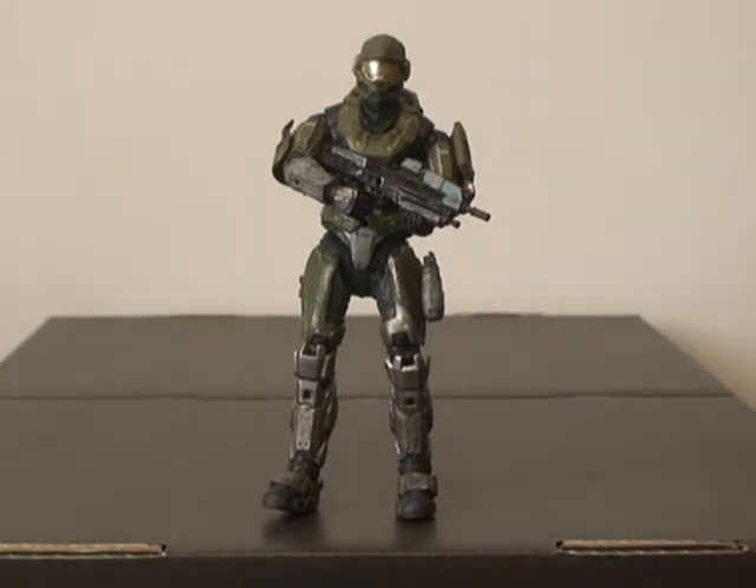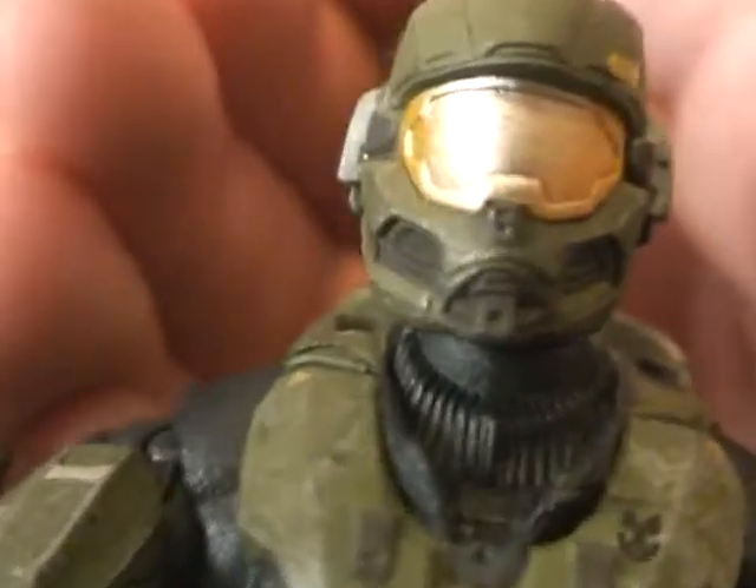But now that I have him, I like him a little bit more because the olive color, when I first heard it, didn't sound that good. But now that I actually have it in my hands, it's a very nice color actually. I mean, at first it looked like a bad thing, and now that I have it here, it's a nice looking green. I really like the color of this figure now.